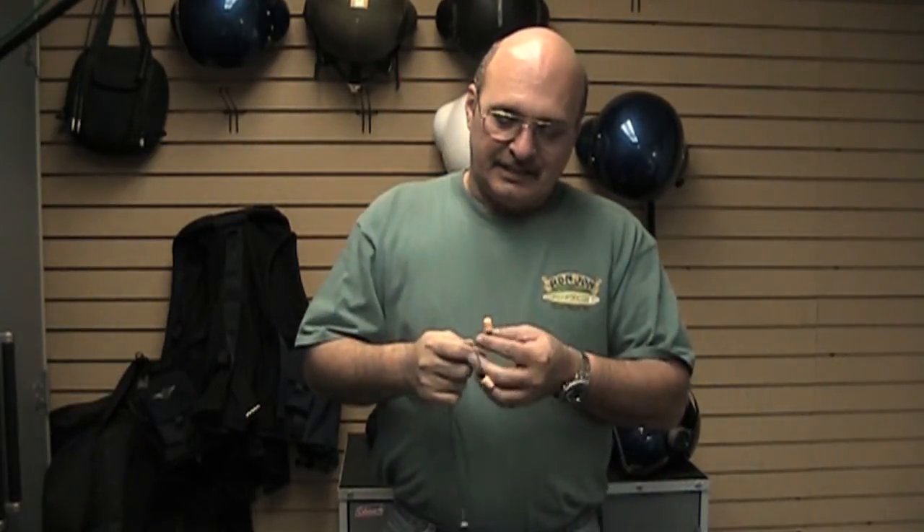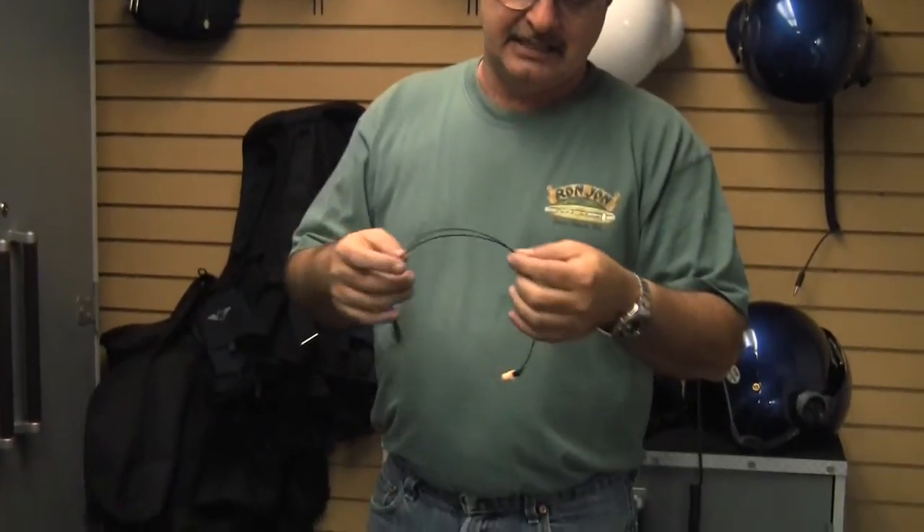Hi, this is Ron with helicopterhelmet.com and today we're going to talk about protecting your hearing — the CEP kit. Very simple design, designed in Alabama by CEP.